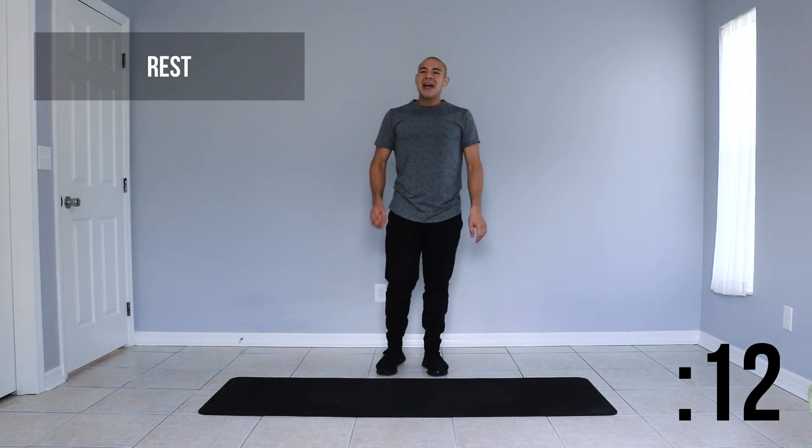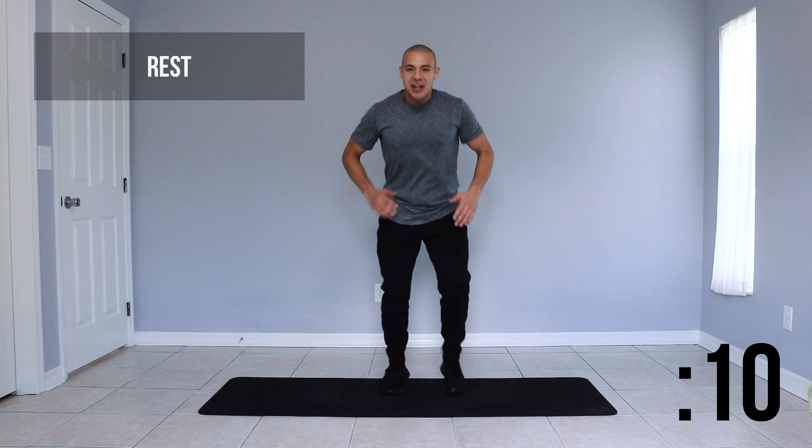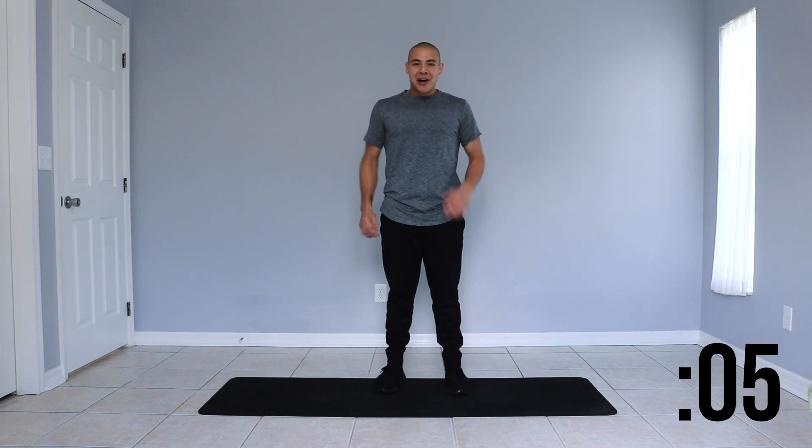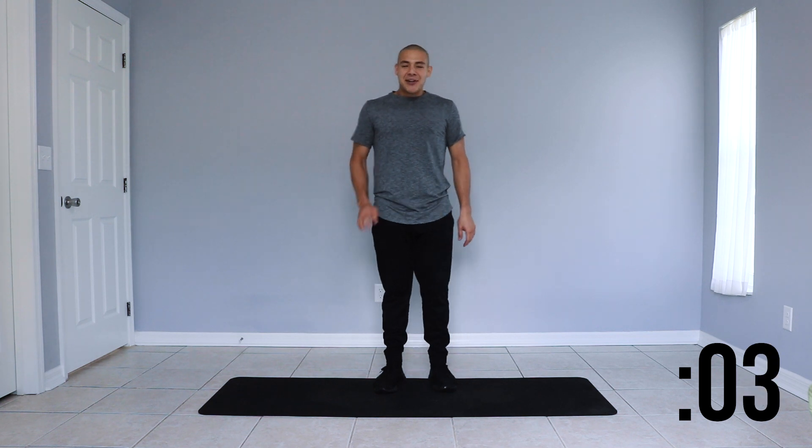Great job. We have quick feet up next. That's going to be a simple fast feet, hot feet movement while we move our arms as well. We're going to go ahead and start in 3,